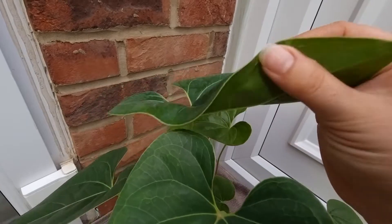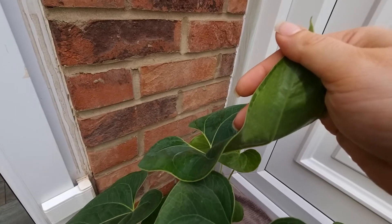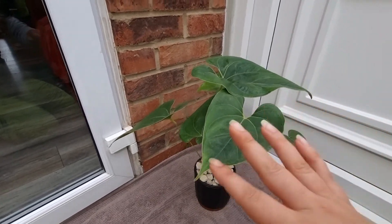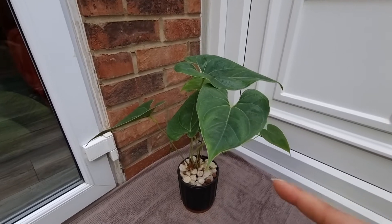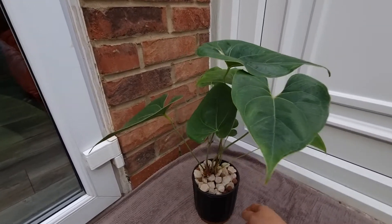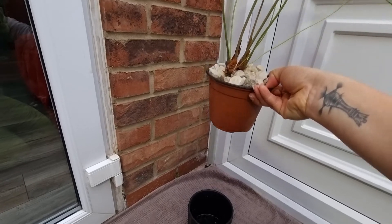It gets neglected to be fair, a bit. There is no pest on it, but if you can see here, there's a bit of grazing on the edge of the leaf. It had some spider mites — I finally eradicated them, that was a pain. But it hasn't put out growth from that part for the last year and a half.